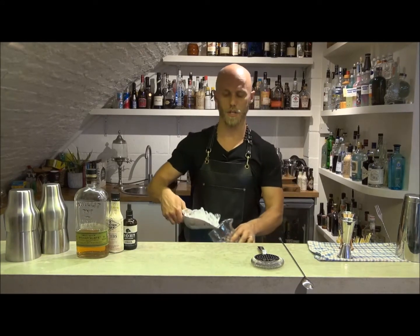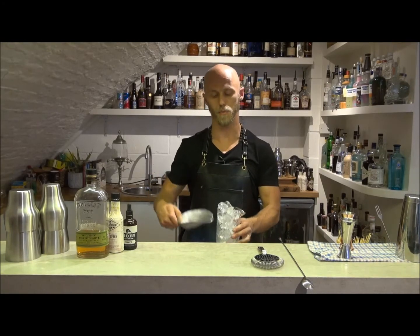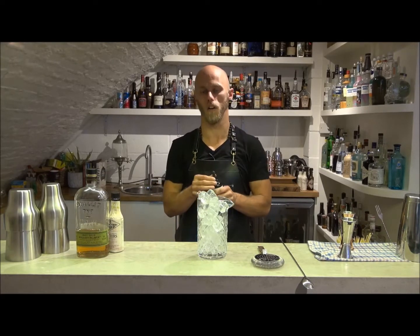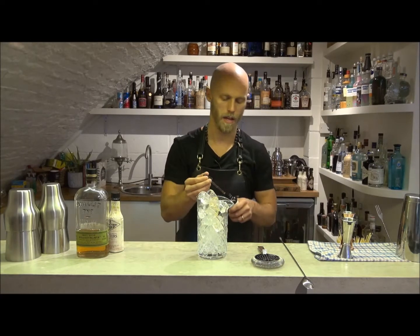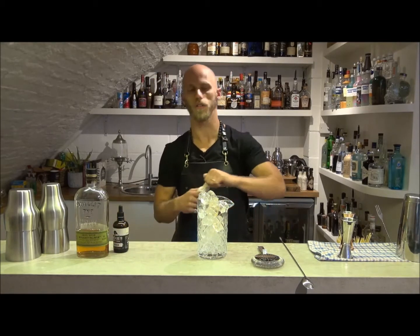Whenever you're making stirred drinks it's important to fill your mixing glass full of ice prior to preparing. Then I'm going to add a duo of bitters, slightly different to the classic style of Old Fashioned. I'm going to add some ginger bitters and I'm also going to add some American Old Fashioned bitters.